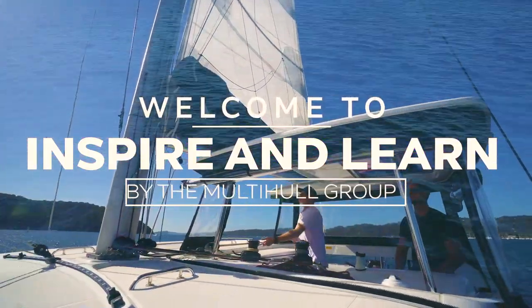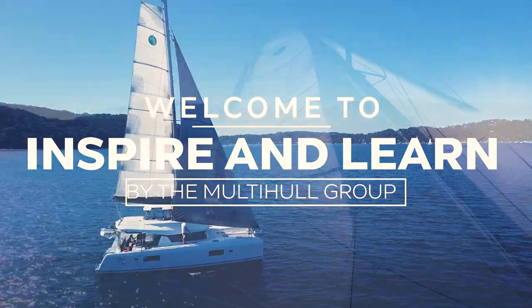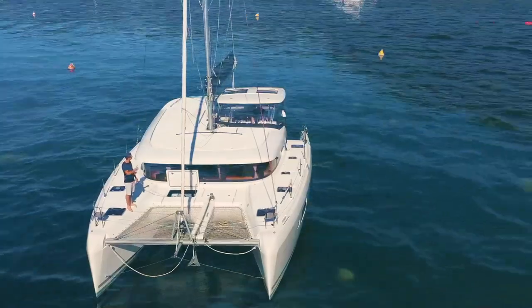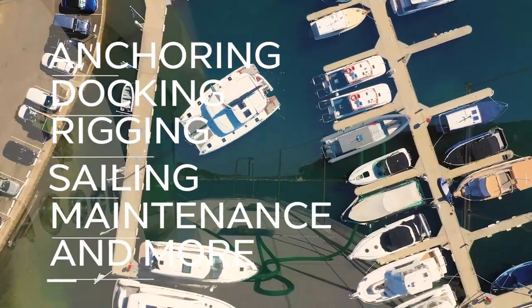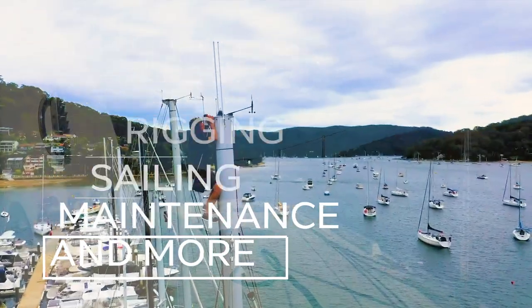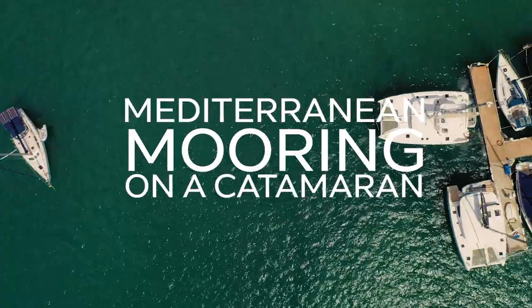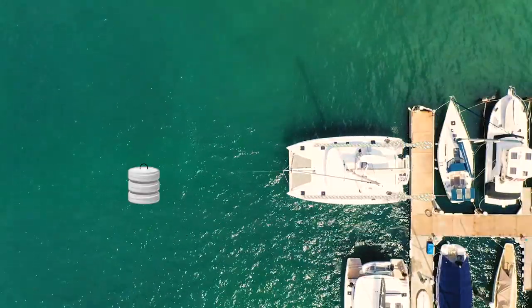Welcome to the Inspire and Learn series. We are the Multi-Hull Group, a multi-award-winning dealership in Australia specialising in catamarans. Join us as our expert team teach you all about anchoring, docking, rigging, sail trim, maintenance and so much more, so you can build confidence in your catamaran handling ability. In this episode, Jo Fox demonstrates the two ways of med mooring using an anchor and a mooring block.